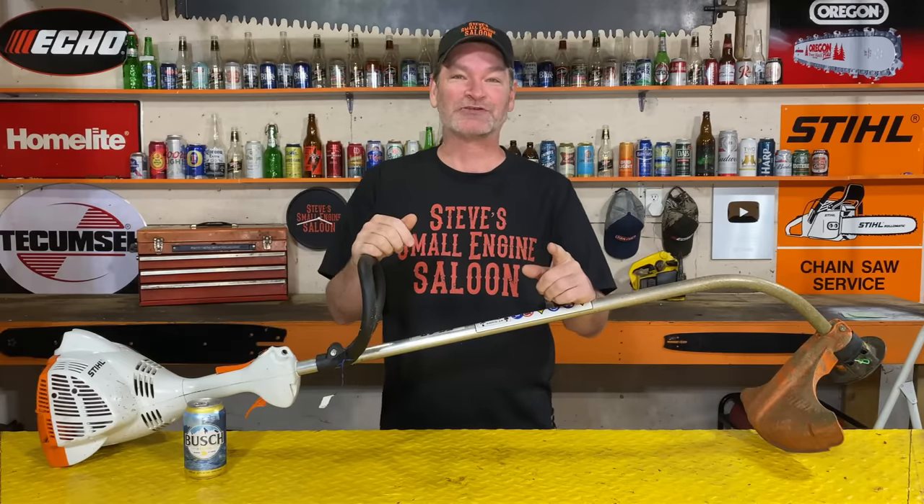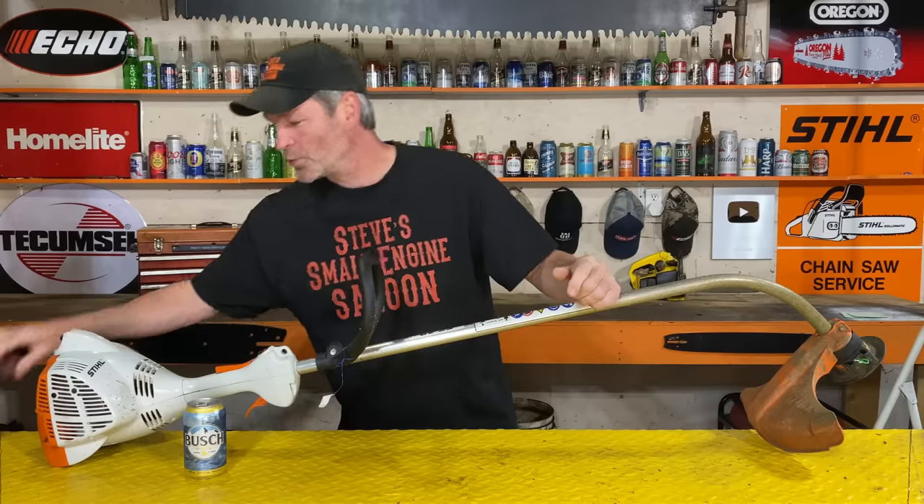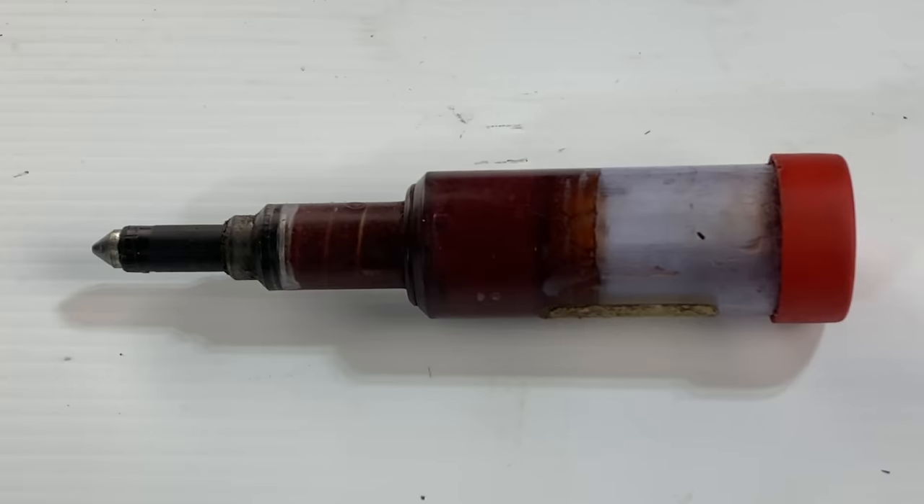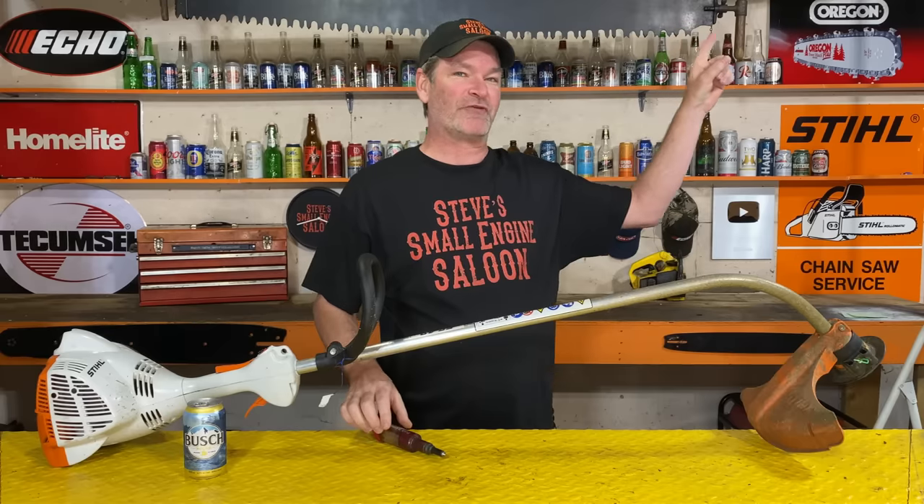Hey, did you see that video I published a little while ago on that secret grease hole in that chainsaw, where you use that little grease gun tool to do it? If you missed that one, I put a little link up here for you in the information button. Check that out when you get a chance.